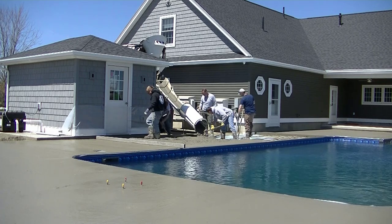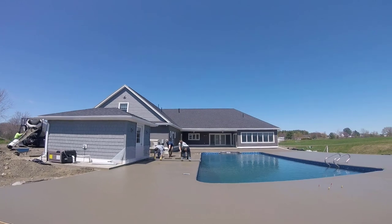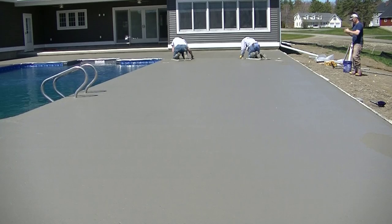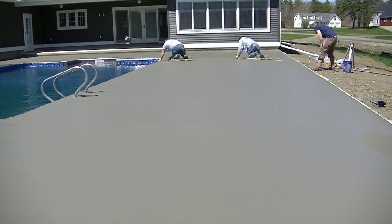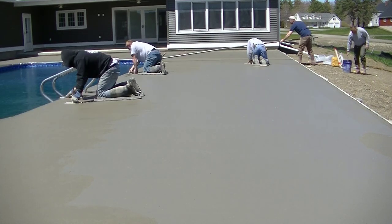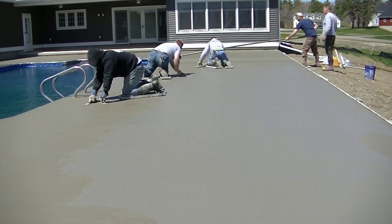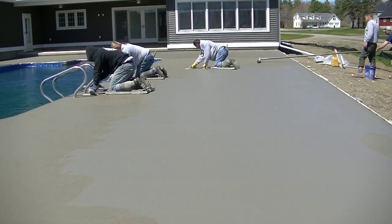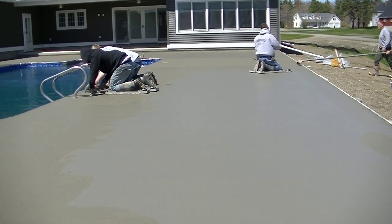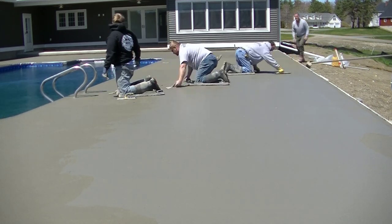We poured the first part early in the morning starting at 6:30 and got done about 10:30–11:00. The second truck showed up around 11:30, and we were all said and done — all broomed and out of there — by about 2:30 in the afternoon. On this second part, all three of us are maging it because it's warmer and the wind is blowing a little bit, so it's not going to take long to dry.